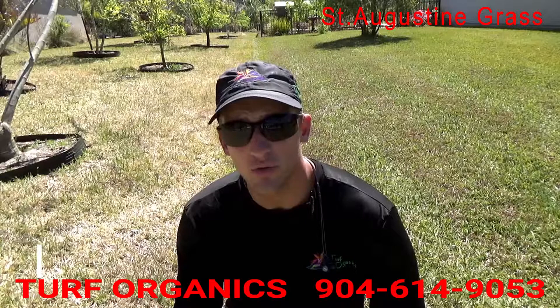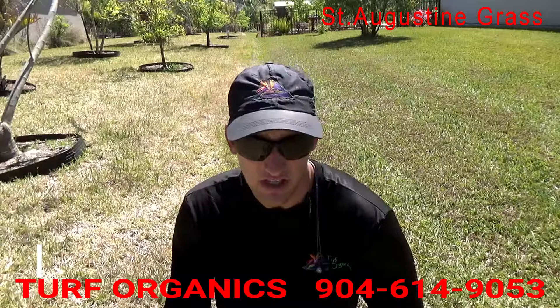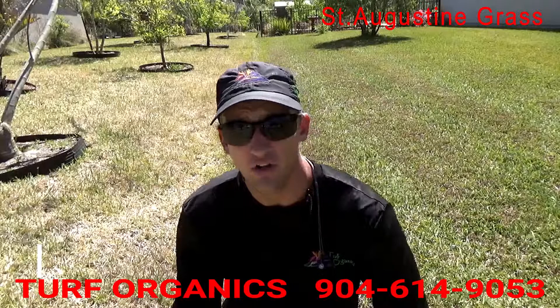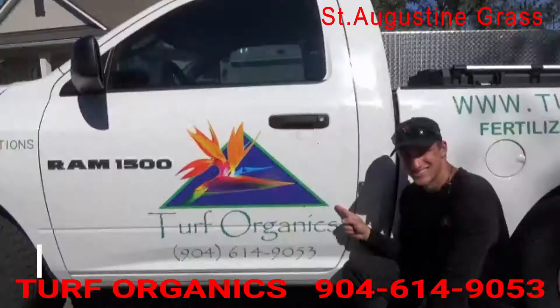We service the World Golf, Ponte Vedra Beach, Ponte Vedra, Nocatee/Julington Creek, and the 210 areas. We also offer spray, landscape, and irrigation services. If anyone's interested or just wants to know what's going on, please don't hesitate to reach out. We love to help you out — we want the lawns looking good for summer. You want to have this lawn, not this lawn.